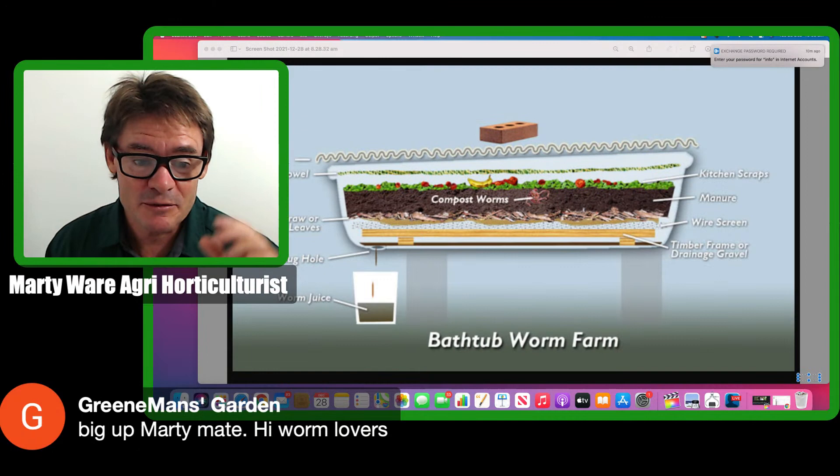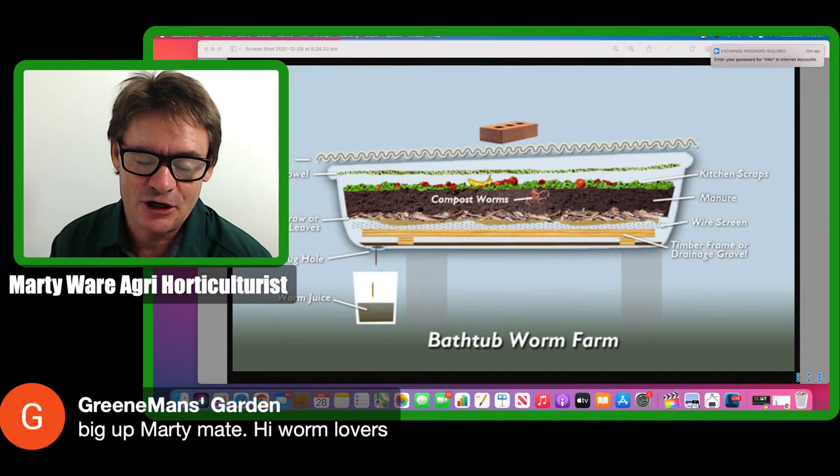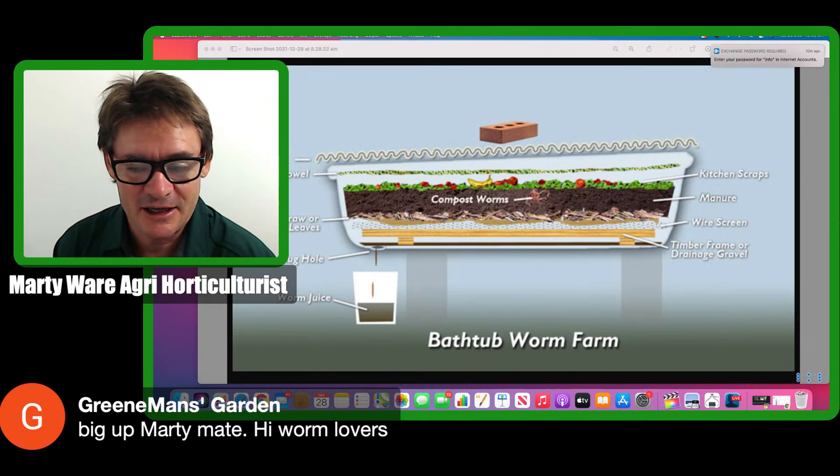We're going to be producing content on worm farming and gardening here, and occasionally I'll be going out and shooting little documentaries. You're going to see a documentary tomorrow about a chicken farmer guy who scaled things up himself and made amazing products on his beautiful farm — that's out tomorrow at 9 a.m.